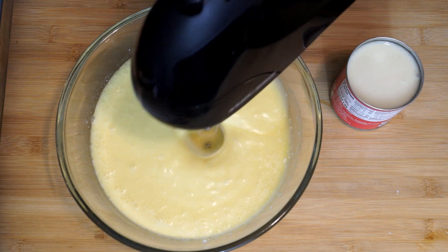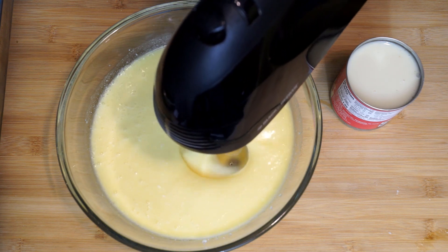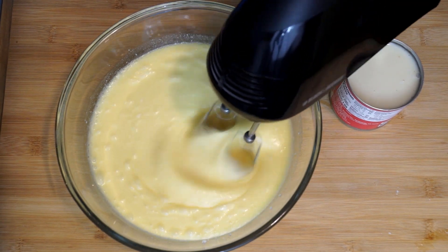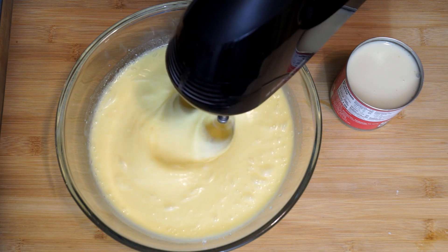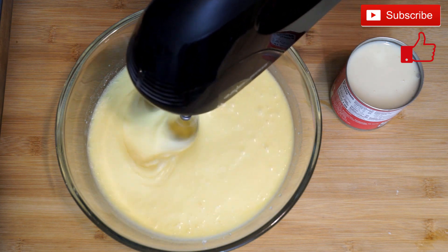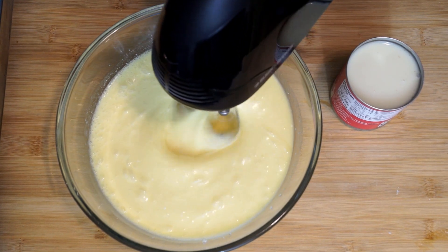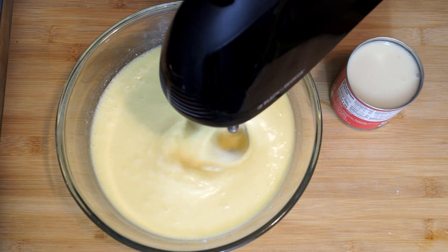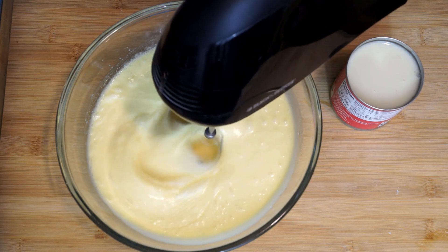As you mix further along, you'll notice it's going to look a lot lighter, a lot more mixed together, a lot frothier on top — a much lighter mixture overall, and that's what you're going for. Make sure everything is completely incorporated and really mixed through. You might want to take your mixer and go around the edges of the bowl to pull in anything that's settled on the side or bottom. As you're doing this you'll notice bubbles popping up, which means everything is really mixing.